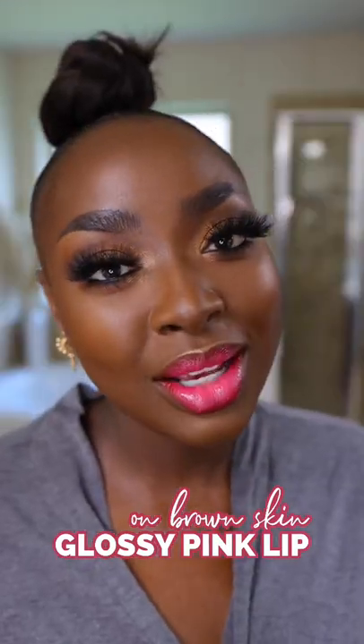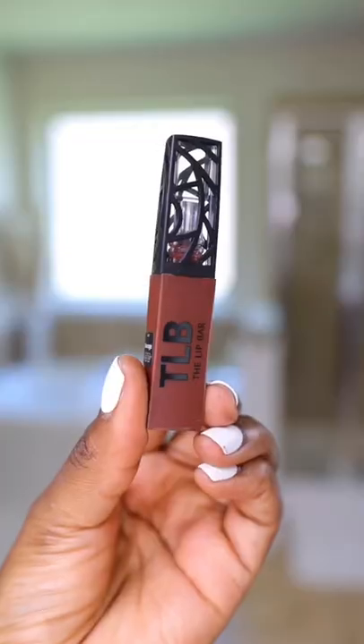Let me show you how to get this lip in three steps. First, I lined my lips with the Lip Bar Savage. You know already, I love this liquid lip — it just is perfect on brown skin.